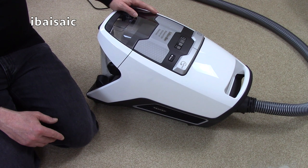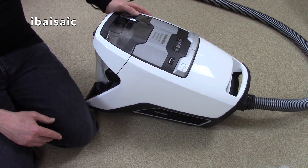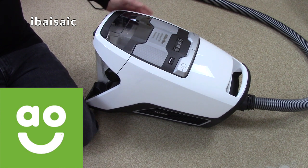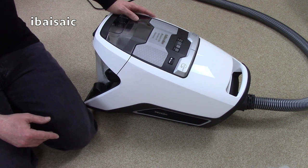If you have any questions about this machine please ask in the comments section below, and I'll probably be doing an update video in due course. Thank you to ao.com who supplied this machine free of charge in exchange for this video review and a written review on their website. Until the next time, thanks for watching and I'll see you very soon, bye for now.